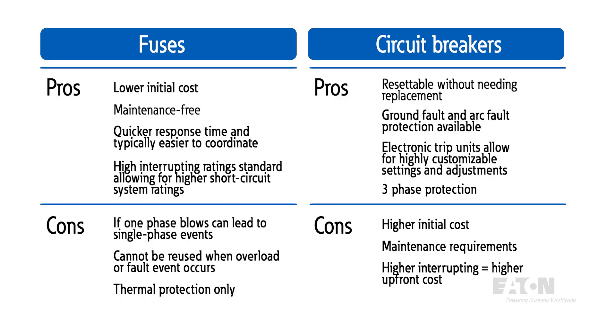With power fuses, you will have lower initial cost and they are maintenance free by design. You will also have a quicker response time and higher interrupting ratings as standard, which allows for easy coordination and higher fault protection of downstream equipment. However, power fuses only provide single-phase protection, so if a fault occurs it can lead to single-phase events. Motors that see single-phasing can overheat and may be damaged over time. Also, when events occur, fuses are designed to blow, which means they must be replaced, leading to potential cost in maintenance and downtime.